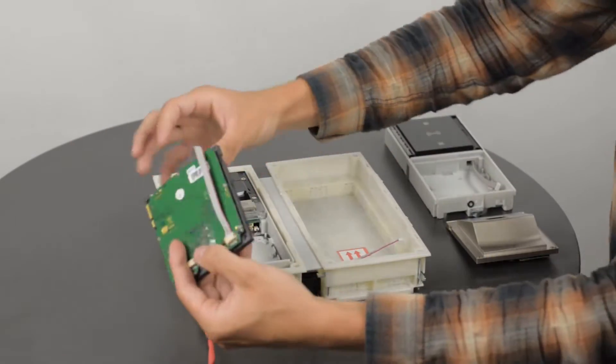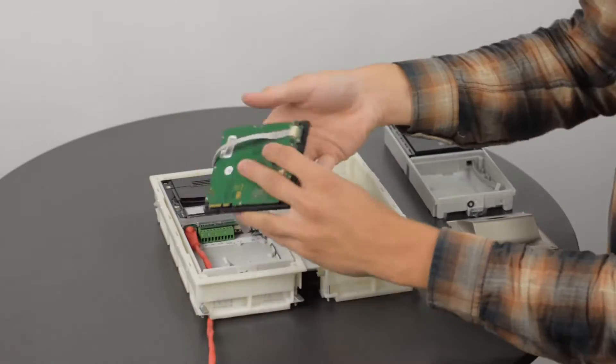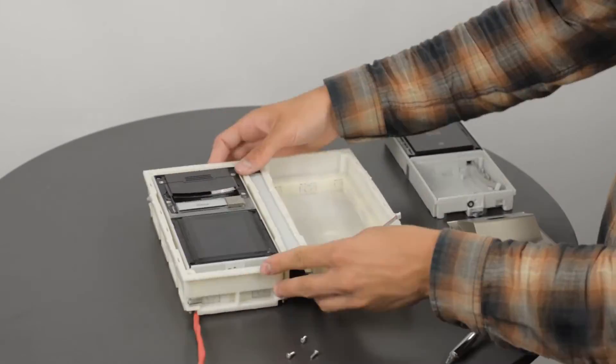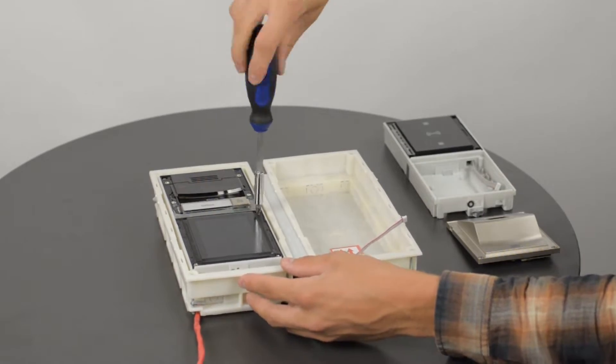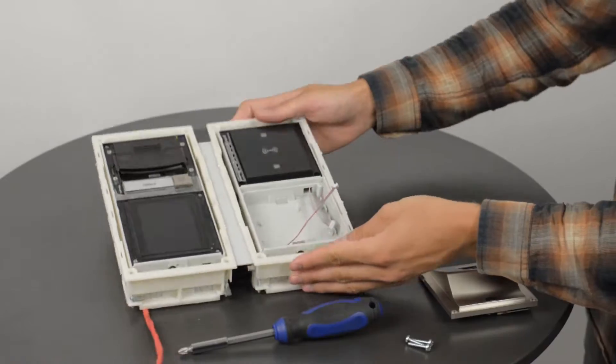Install all your modules and connect the V bus cables to them. Make sure you use all the screws provided with each module. Tighten the fixtures in the second box and finish installing the modules.